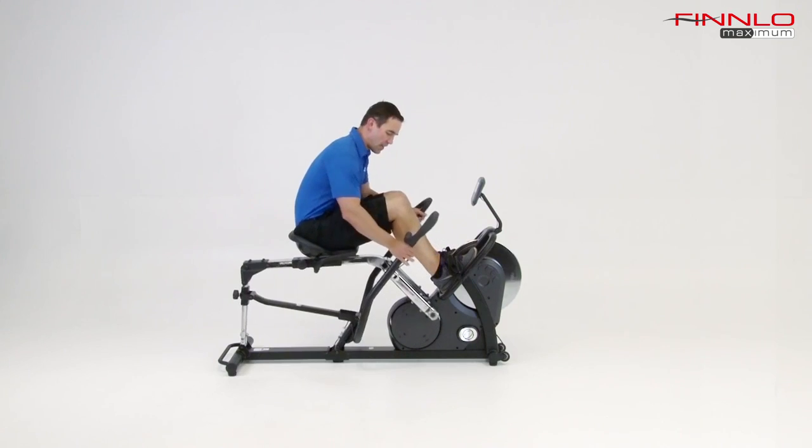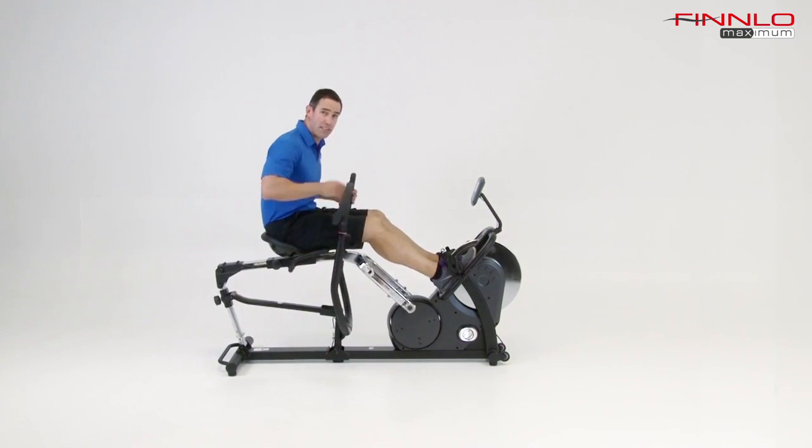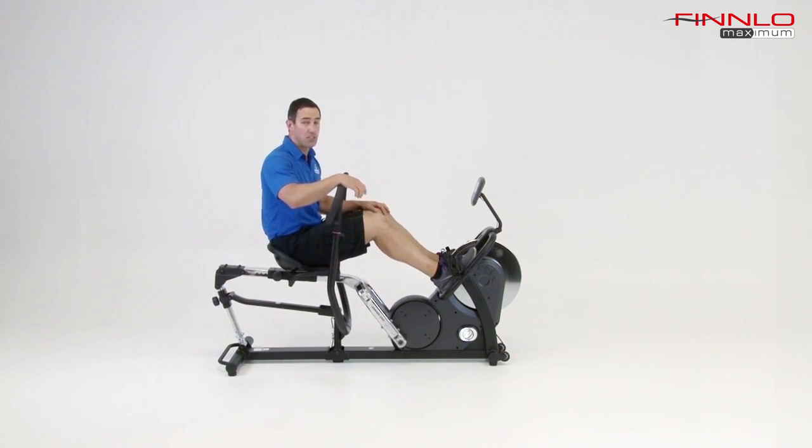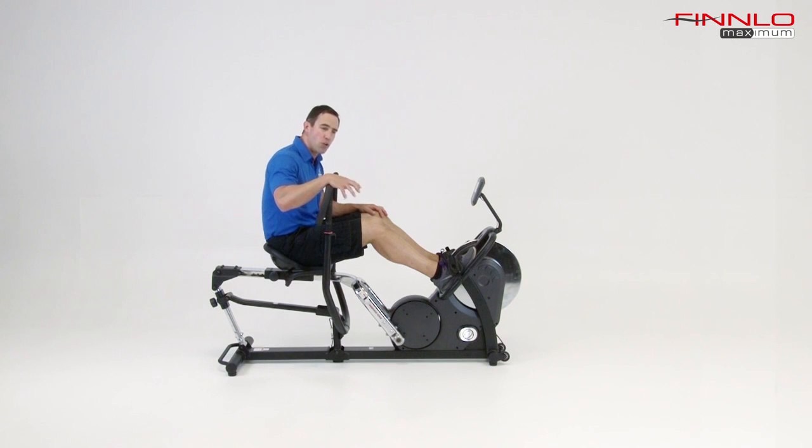So as you can see, that's the CrossRow — fantastic exercise. My recommendation is that you go to our website, inspirefitness.net, go to our dealer locator, and you'll find a showroom near you. Go on in and try it. I think you're going to find that it's a fantastic piece of equipment — it's really the only piece you need to get in the shape of your life. Hope you enjoy it, thank you.